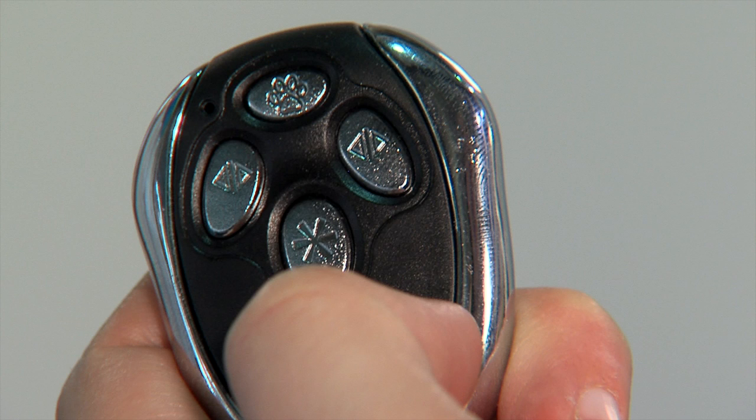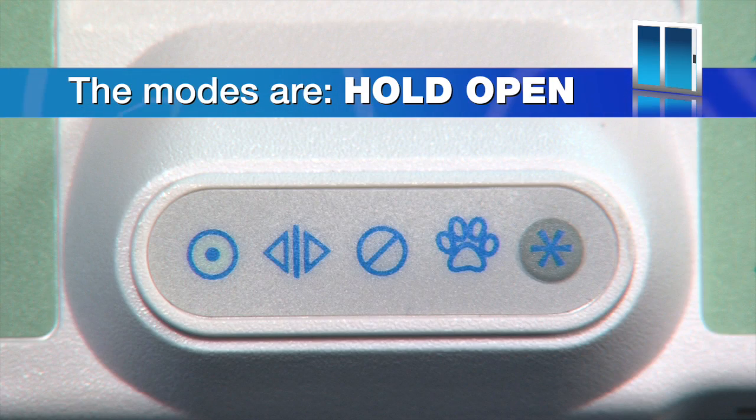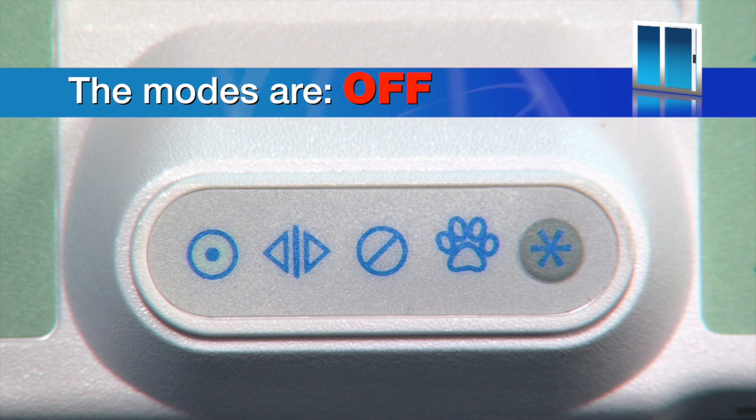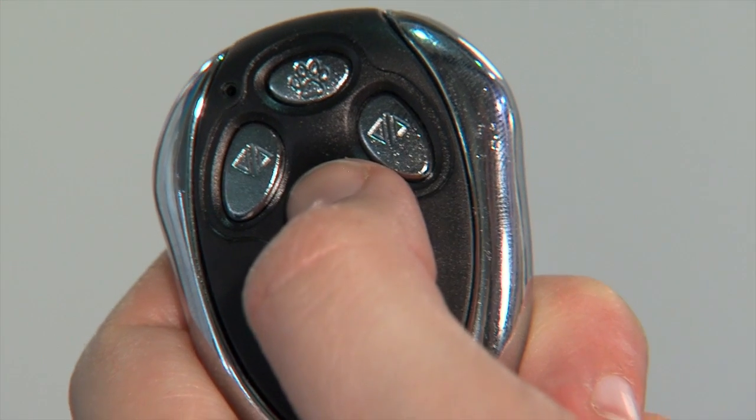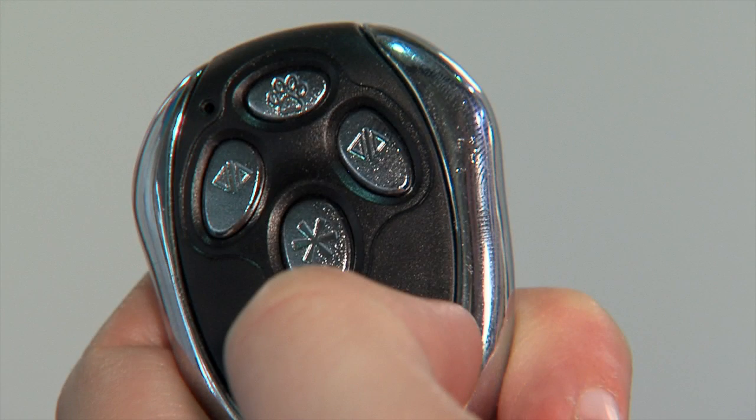The button with an asterisk is used to change modes. The modes are: auto (green), hold open (white), off (red), and pet (green). By pressing this button you can scroll through to select the required mode. The two middle buttons with the arrow sign open the door for people. The top button with a paw print opens the door for your pet — this button only works in pet mode.